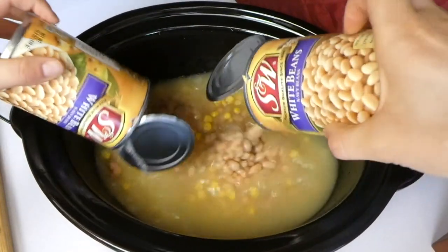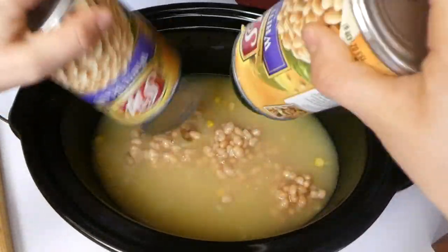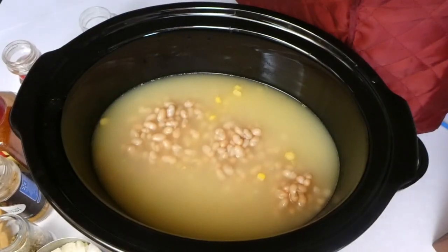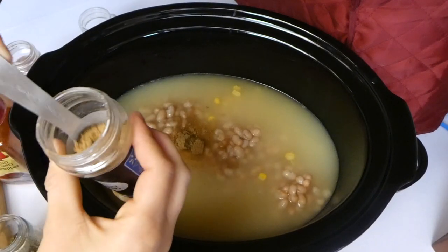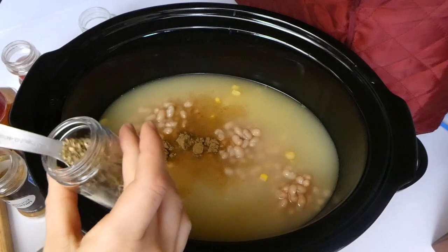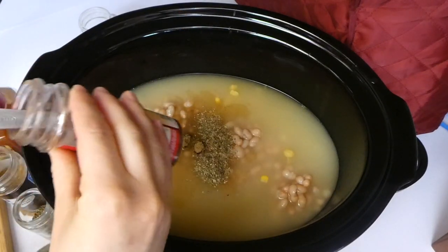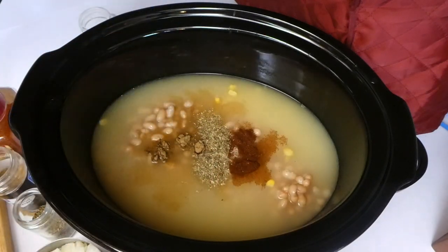I just added my chicken broth, my drained and rinsed corn, and then two cans of navy beans into the crock pot. For the spices, I added a teaspoon of cumin, a half teaspoon of oregano, a half teaspoon of chili powder, an eighth teaspoon of cayenne, a teaspoon of salt, and a little bit of ground black pepper to taste.